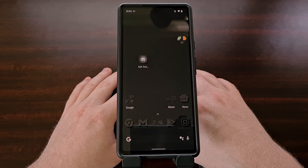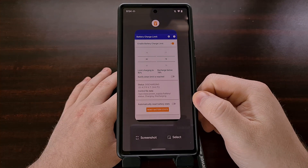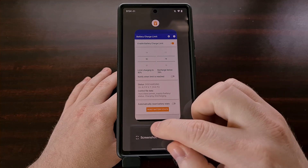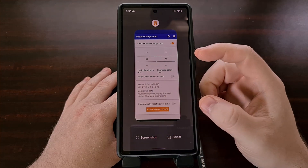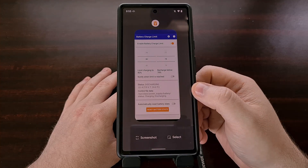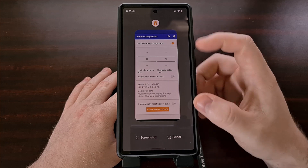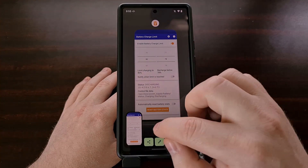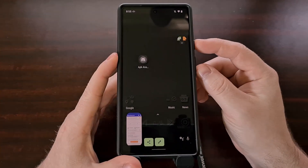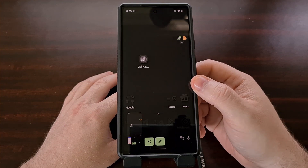So as a reminder, if you are used to capturing screenshots using the Recents button here, and you've noticed that the image is a little bit smaller and a little bit blurry or out of focus, that is because the quality of the screenshot is lower when you use this button compared to if you use the hardware buttons to save that image.